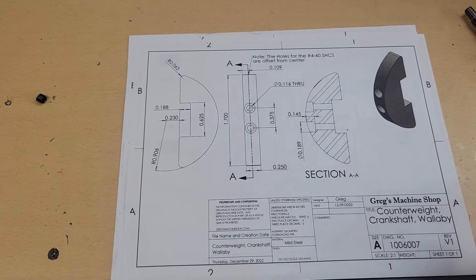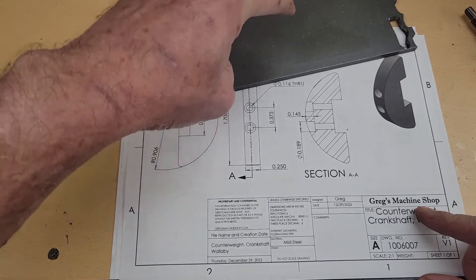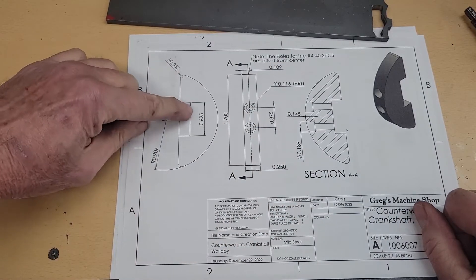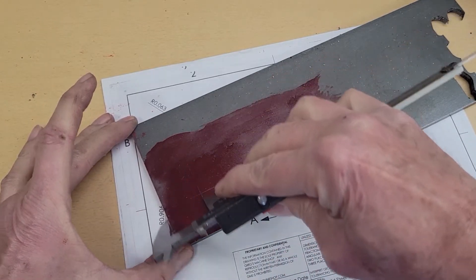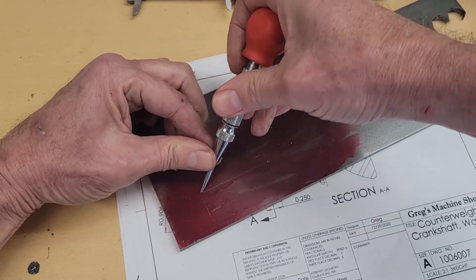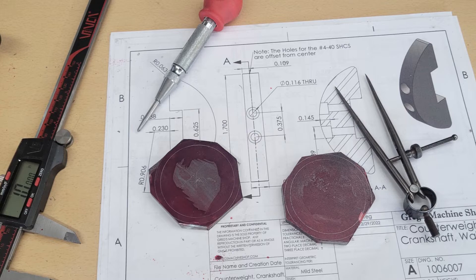Next order of business: the counterweight. We're going to start with some quarter-inch plate, mark off a couple of circles, turn the outside radius on the lathe, then move to the mill and cut them out. I rough cut the blanks out with a cutoff wheel, then head to the lathe to start work on the fixture.